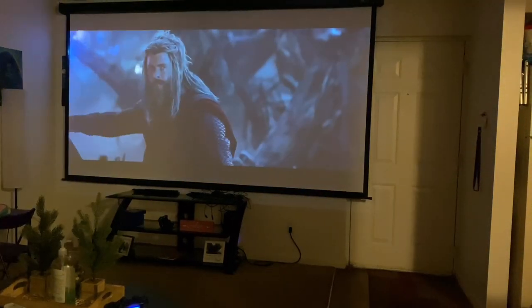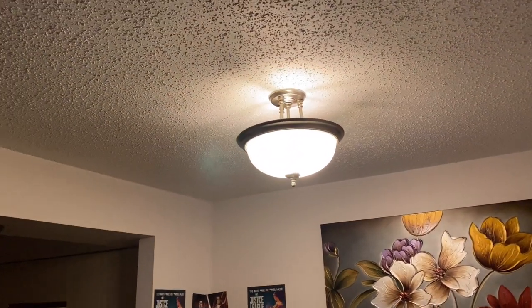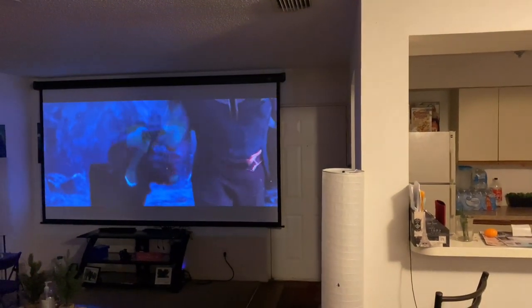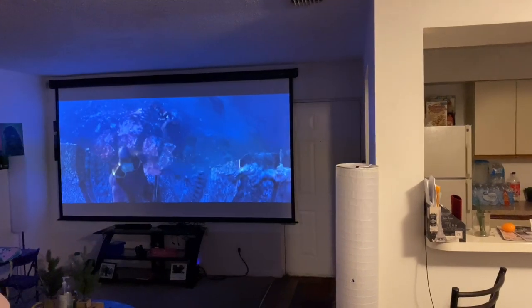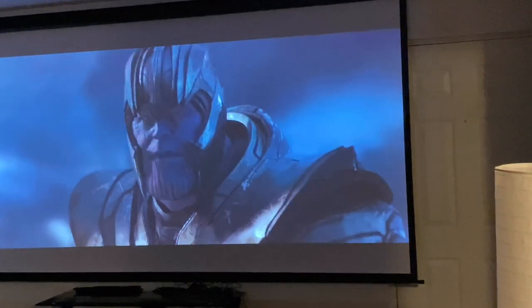Here it is with a little bit of light. This isn't the brightest light in the apartment, but I've found that even with maybe a window open or a light on — as long as it's not too close to your screen — your picture is still very enjoyable. Very vivid, very bright, the colors are popping off the screen. Even with a little light it won't really hurt the projector — you can watch it day or night.